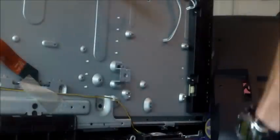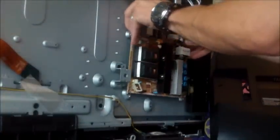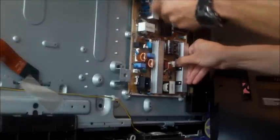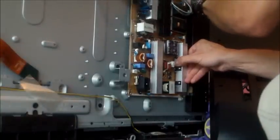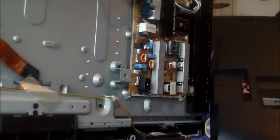We're going to go ahead and put everything back together. It goes like this — just like so. Now you put all the screws in using a hand screwdriver. You don't want to use a powerful drill — you'll damage the board. And there's another one right there, don't forget.